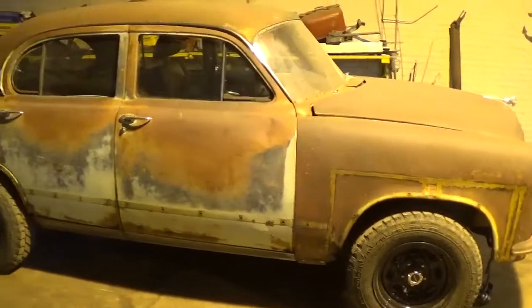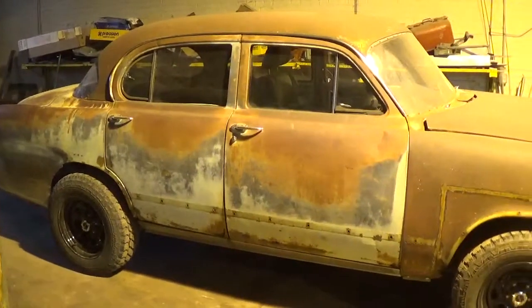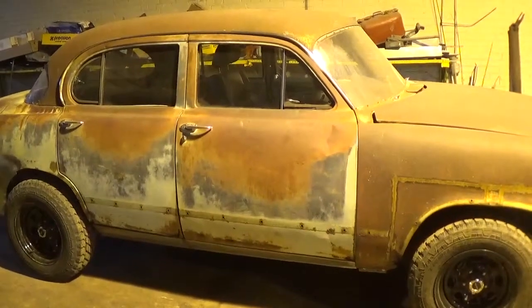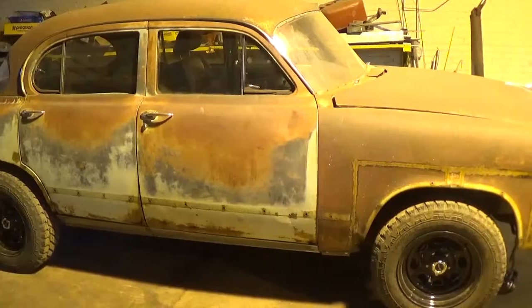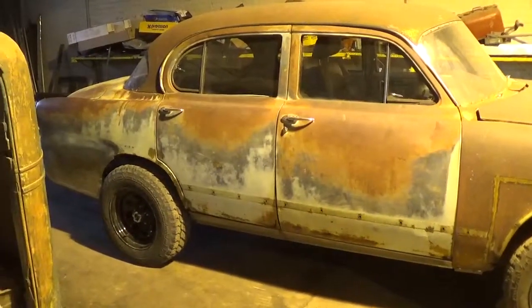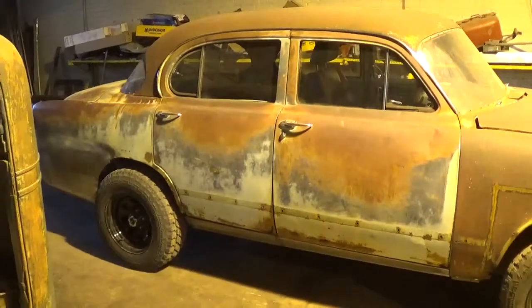This is a 1953 Dodge Coronet. I picked it up the road for 200 bucks. It had a Hemi in it — the guy that had it previously pulled the old Hemi out and the car is pretty much junk. The floors were gone out of it, the frame was rotten. Honestly, it should have been scrapped.